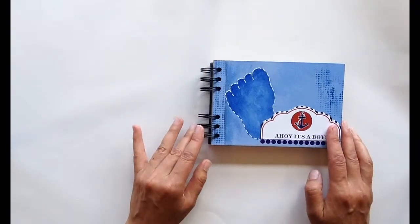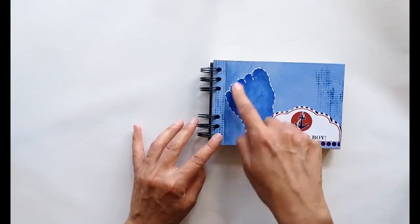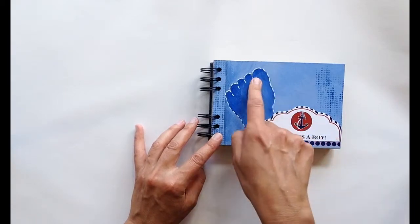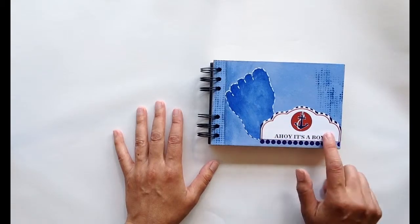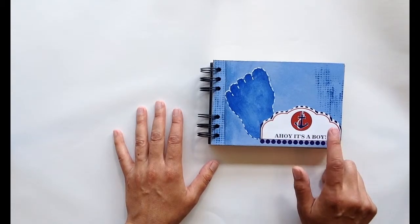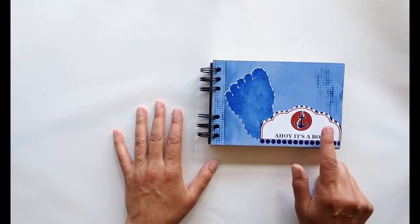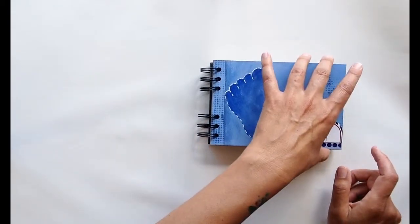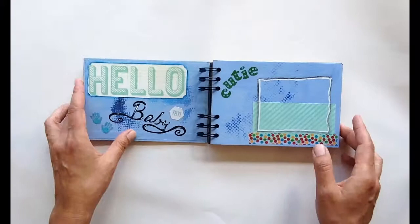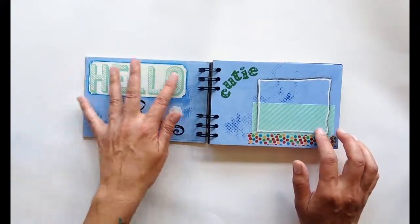The next thing I did was decide on a cover. The little footprint is actually a cookie cutter that I just painted inside of and then used a white paint pen to outline it. This 'Ahoy It's a Boy' is the actual shower invitation — part of the shower invitation — that I glued onto the front, so it makes it super personal for the mom-to-be getting the gift. And some washi tape, which I adore and use with everything.